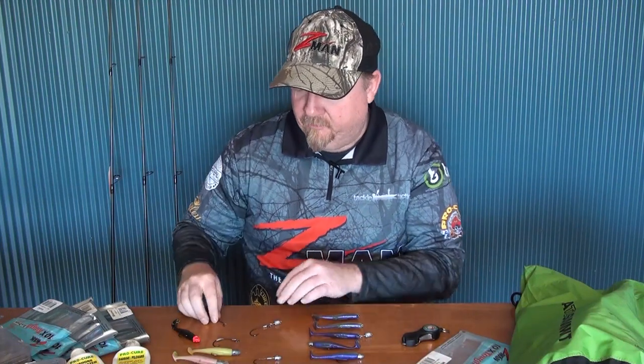The three inch minnow is a dynamite bait fish pattern whether you're chasing yellowbelly, bass, saratoga, or even Murray cod in the fresh. Pretty much everything in the estuary will eat it, and definitely mulloway, snapper, and flathead love the three inch minnow.